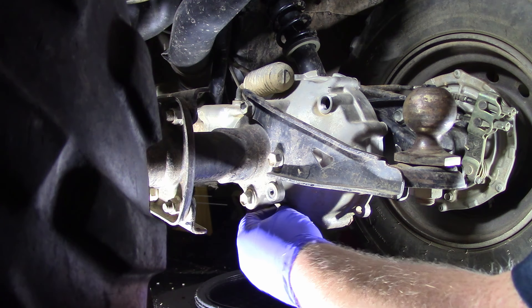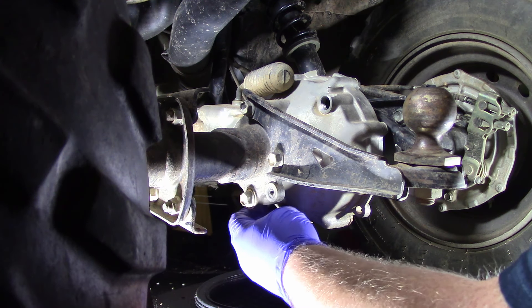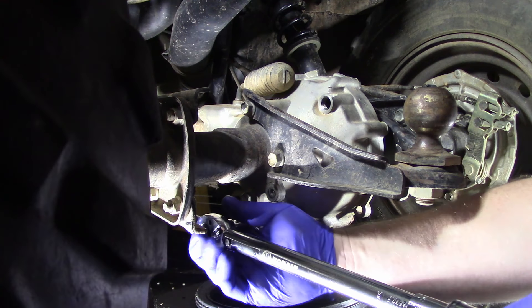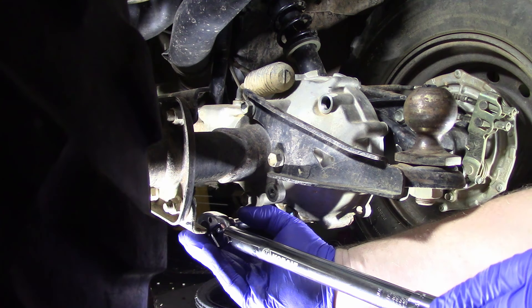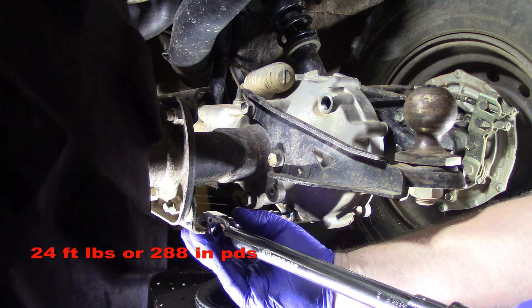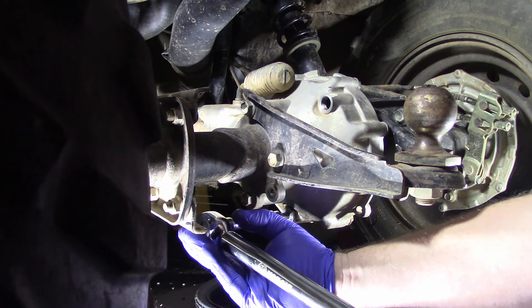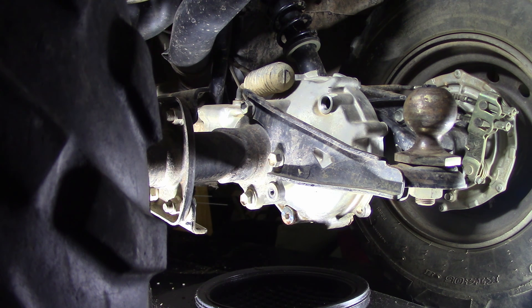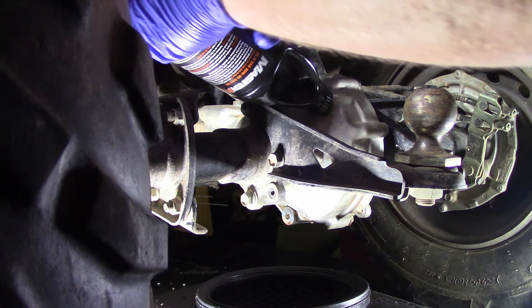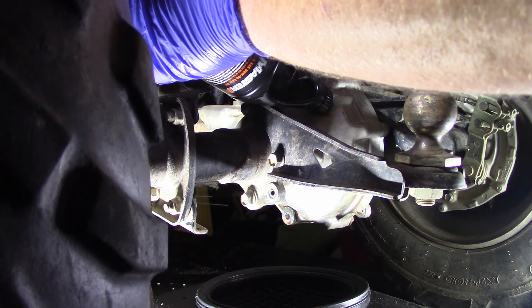Go ahead and reinstall the drain plug. Support it because you do not want it leaning — you want it as straight as you can. It is 24 foot-pounds. We are there. We're going to go ahead and service now. Per Suzuki's manual, it requests that you use GL5 80/90 weight for the oil — it also depends on the temperature that you're at.